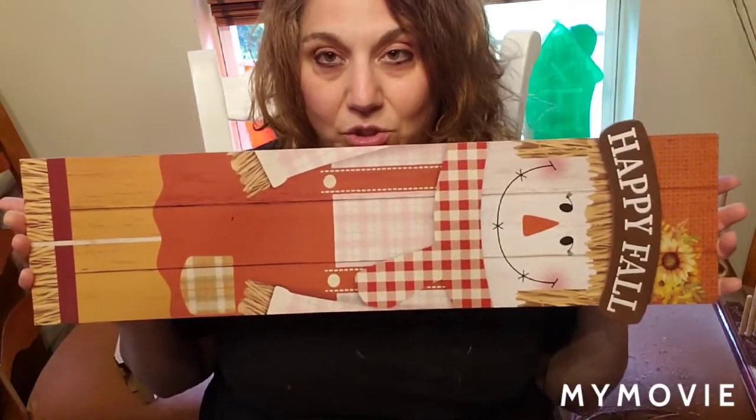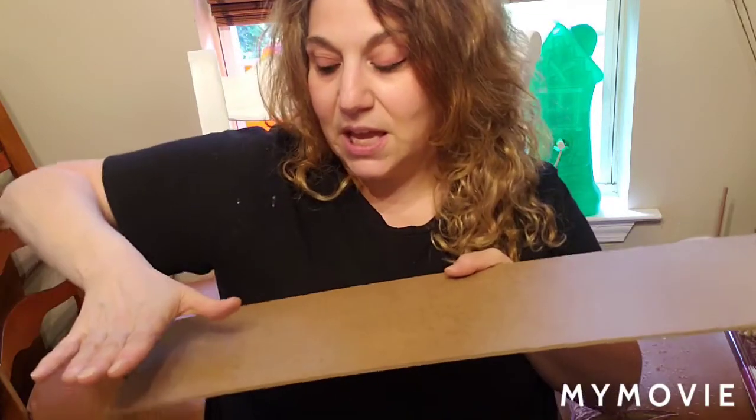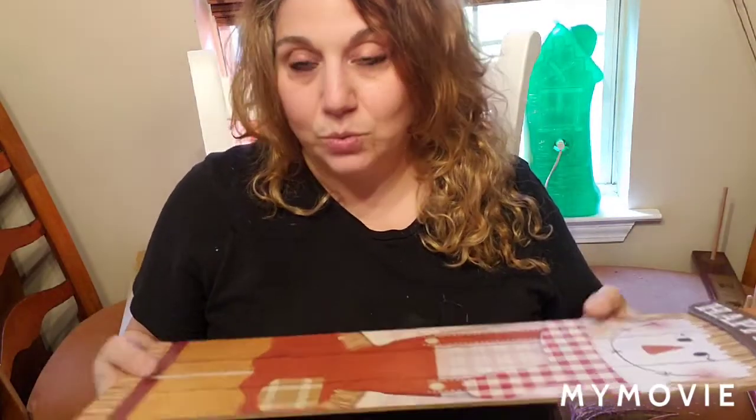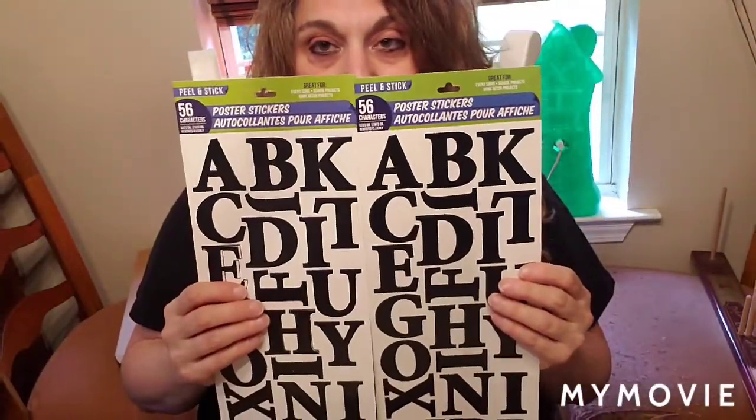You're going to see some of it that I already started because I had some technical difficulties with my camera, but I'll talk about how I got to that point. What you're going to need for this project is two long Dollar Tree signs. I used two fall signs — I popped off the 'Happy Fall,' butted the two signs together, and then used wooden slats from the Dollar Tree stand-up pumpkins to hot glue on and reinforce the sign.